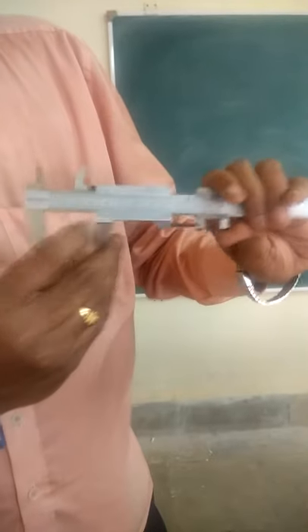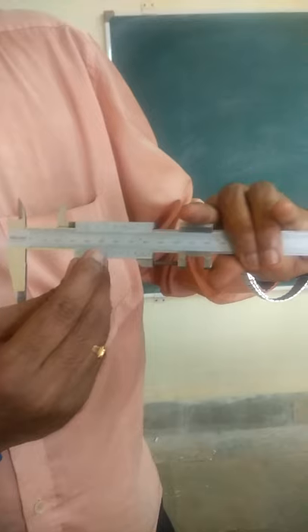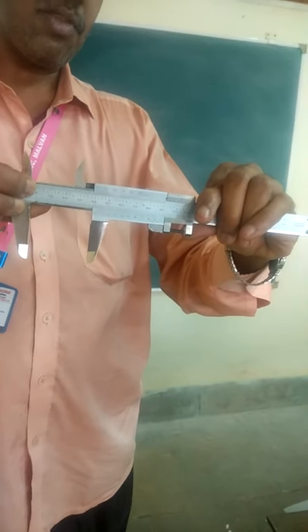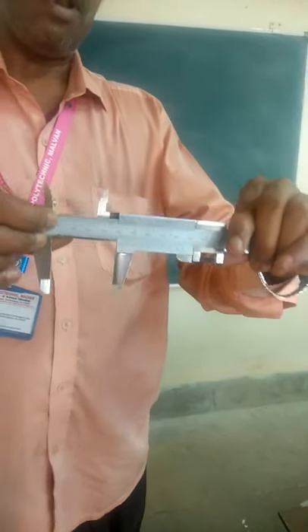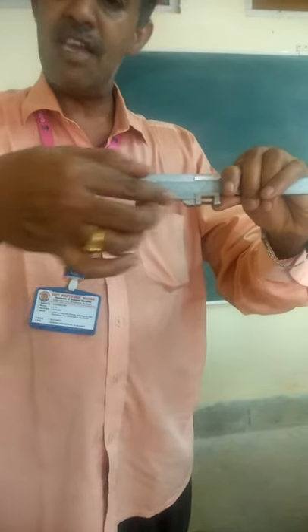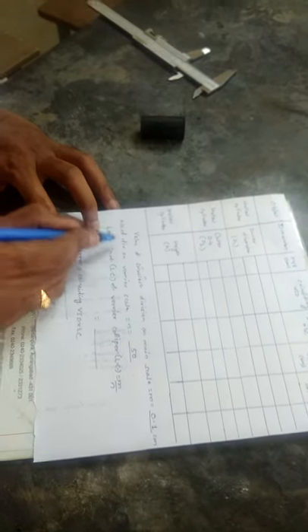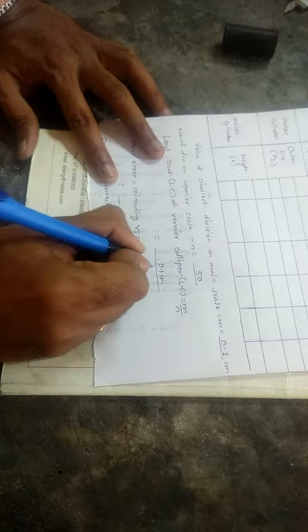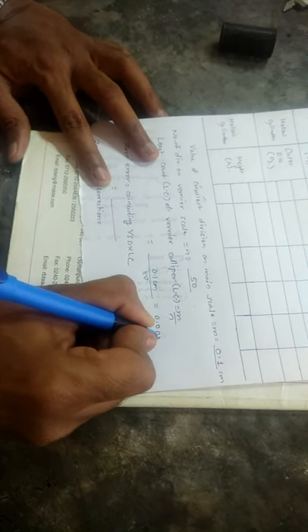I hope you are understanding. The smallest division on the main scale is 0.1cm, and the number of divisions on the vernier scale is 50. So the least count equals 0.1cm divided by 50, and the answer you are going to get is 0.002cm.